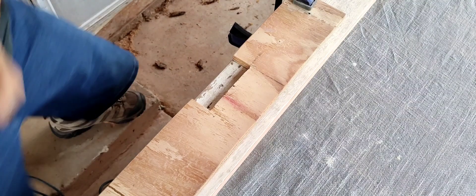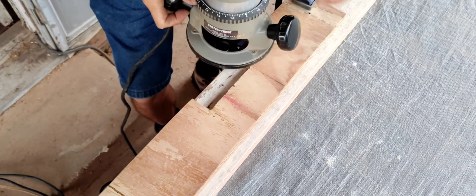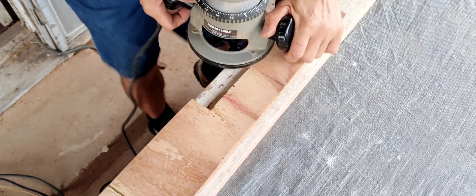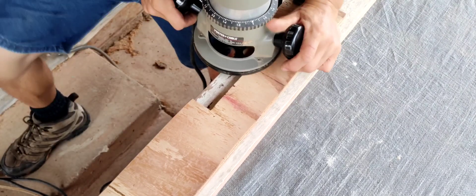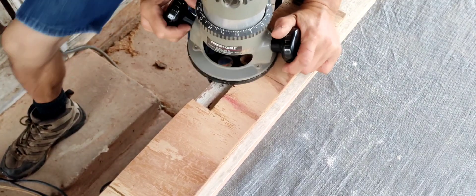This blade is all burned up but I don't have another one, so I'm going to change this stuff to finish that big end grain cutting board. I'm going to do this first because it's already set at the right depth and everything — it's going to be burning right through everything.